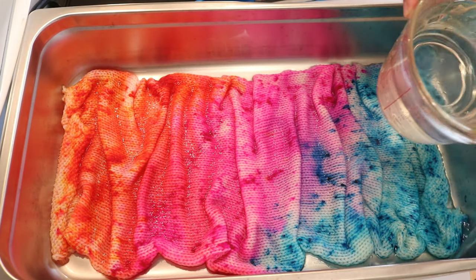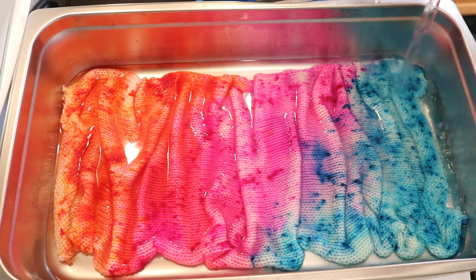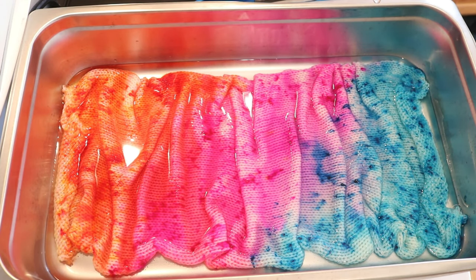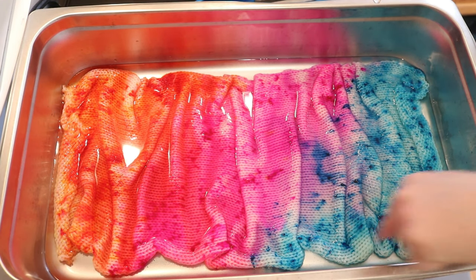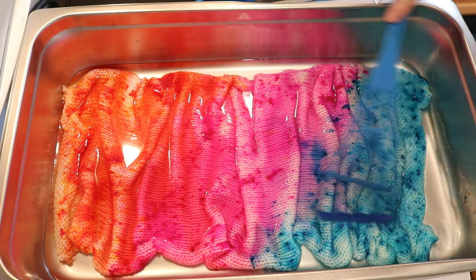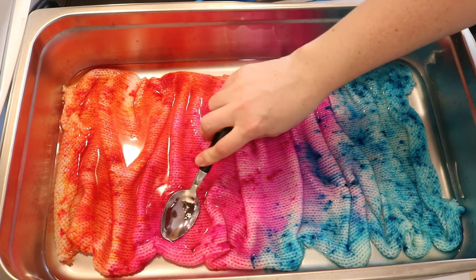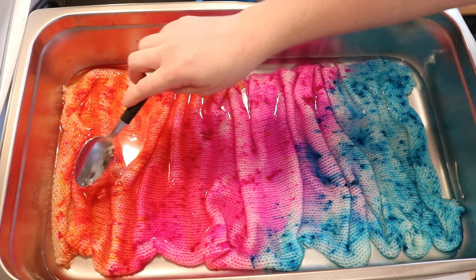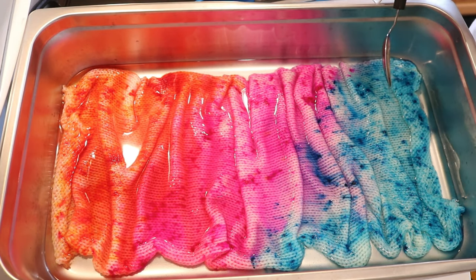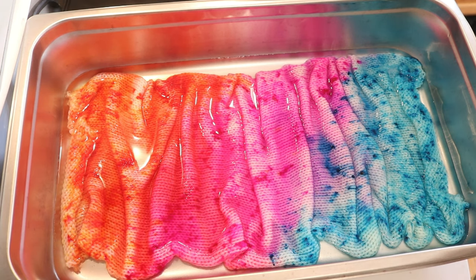It's been 10 minutes and the water level is looking a little low. I'm going ahead and adding about a cup to a cup and a half of water. I do see little bits of maybe Frozen over here, but overall doing that has not really changed things very much at all. It's really looking like most of the color is in the yarn. Now that we're starting to see some movement in the water, I'm going to reduce the heat back to low and let this sit a little below a simmer for another 10 minutes.